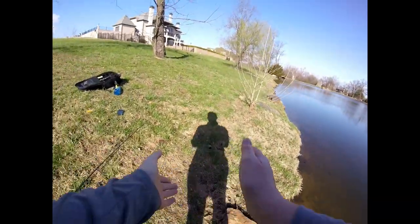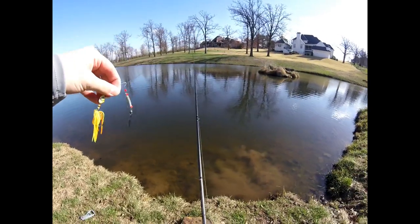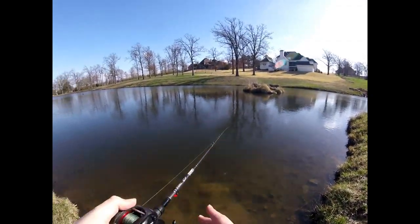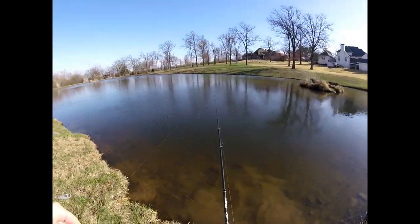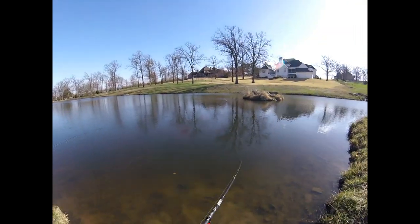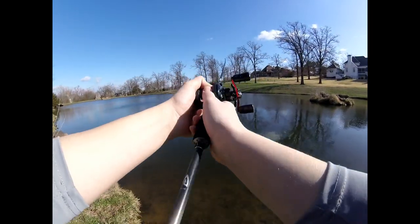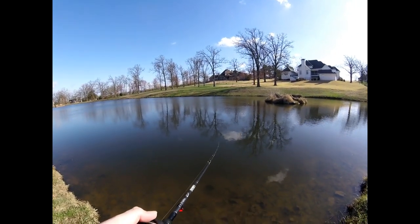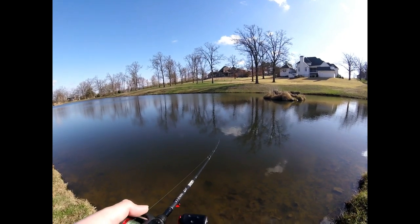Off she goes! Yes! Good fish — three-pounder on the spinnerbait guys. God is great — I was so down thinking this was going to be such a bad day of fishing, not going to catch anything, and then God shows me one fish under that waterfall and then this second fish. First cast he hits it, I miss him — second cast he demolishes it. That was crazy!